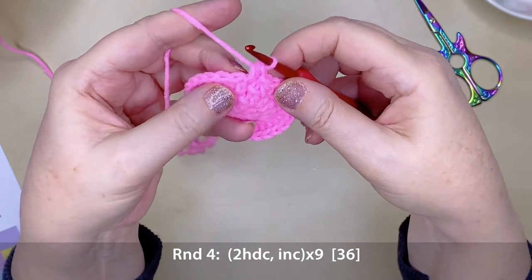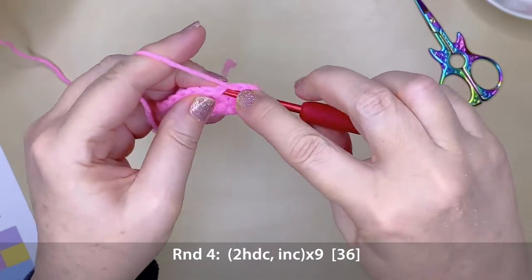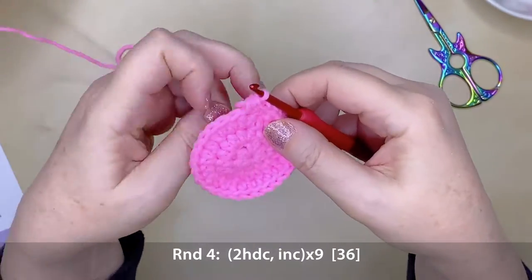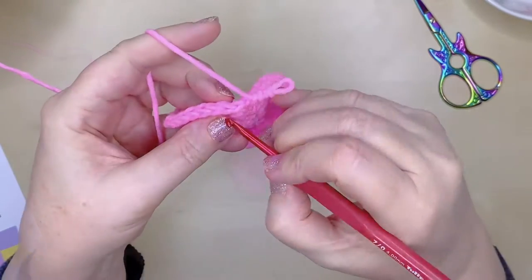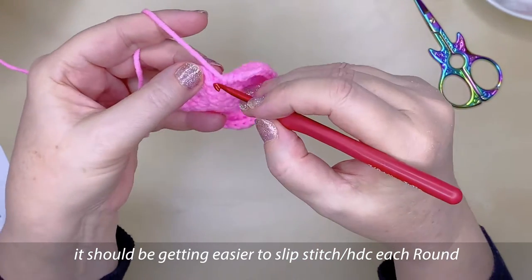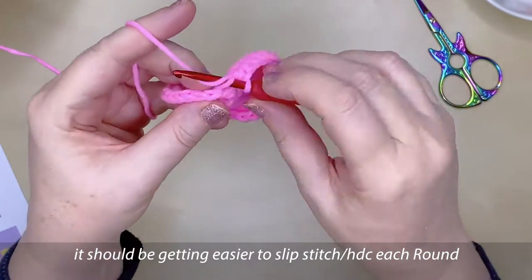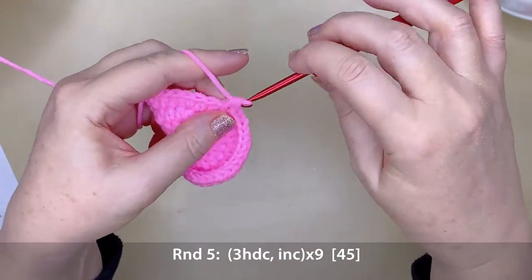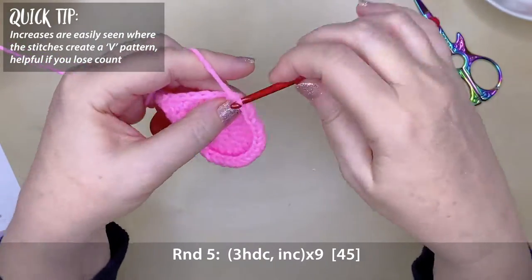For round four, we're repeating two half double crochets and an increase nine times, giving you a total of 36 stitches. That slip stitch and half double crochet into the same stitch creates a really nice almost seamless join, but you can choose a different way to transition if you prefer. For round five, work three half double crochets and an increase nine times around, which will give you 45 stitches.